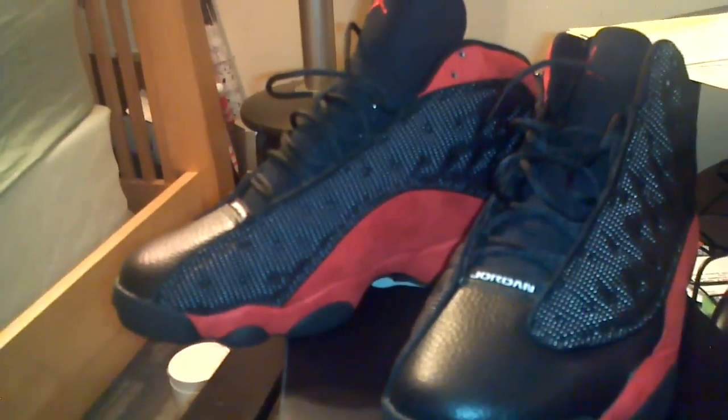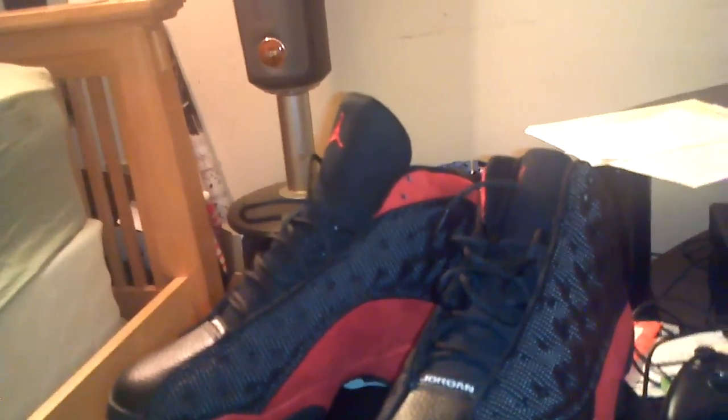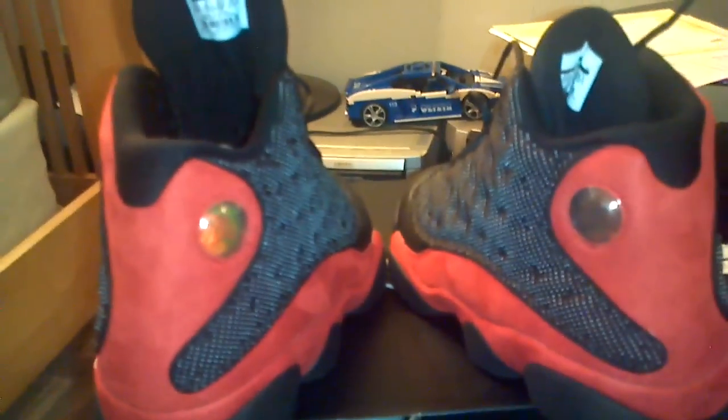That's about it. Comment, rate, subscribe — leave me any suggestions or feedback. If you want to play me on Xbox, comment or message me and I'll hit you with my gamertag. Just wanted to get a quick review in, nothing too serious. It's the Jordan 13 Bred 2013 — real dope. See y'all.